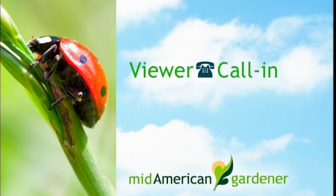On line two we have Claudia from Danville. You have a question about sugar maples. Claudia: Bark is falling off on the south side of a tree that's 40 years old. Is it damaged? Can I wrap it? Is it too late?